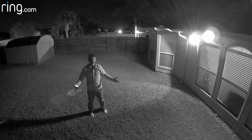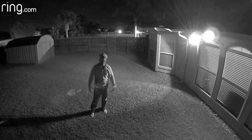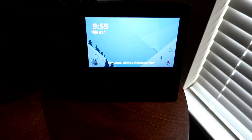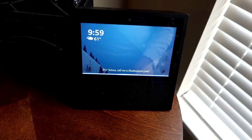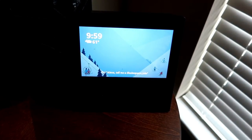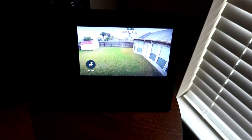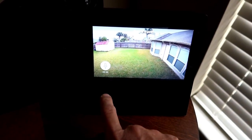This is the video quality of the Ring Stick Up Cam battery version at night with my Mr. Bean plug light on. Alexa, show me the backyard Stick Up Camera. Then you're able to talk if you want to.